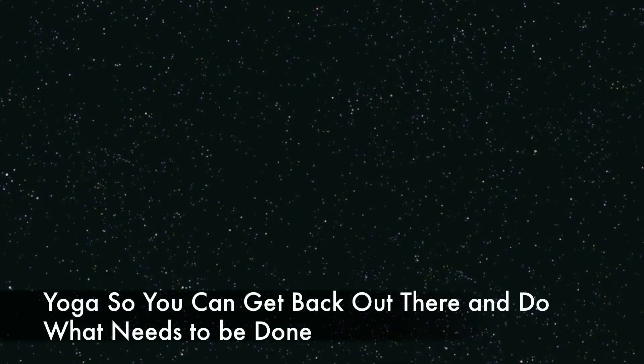Hey, this is Rachel from Turiya Yoga and today we're doing yoga so you can get back out there and do what needs to be done. This is a short, healing, calming practice and it's intended for times of stress, intense emotions, intense work, demands made on you by yourself or others. This is a mini break to turn as much as possible back inward and to take care of yourself for a moment. So let's get started.